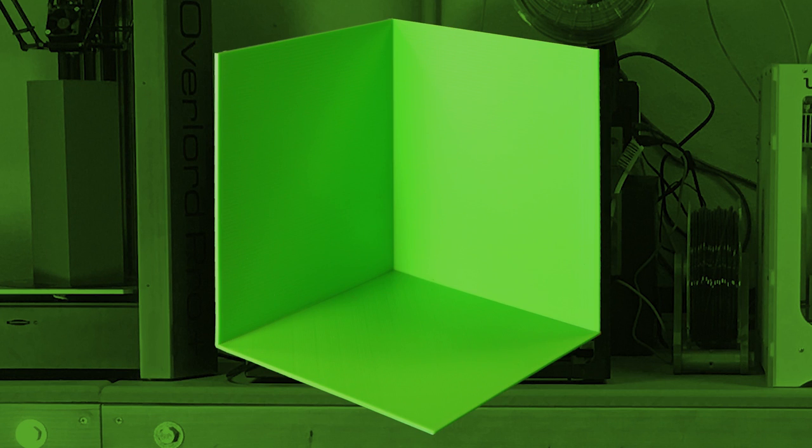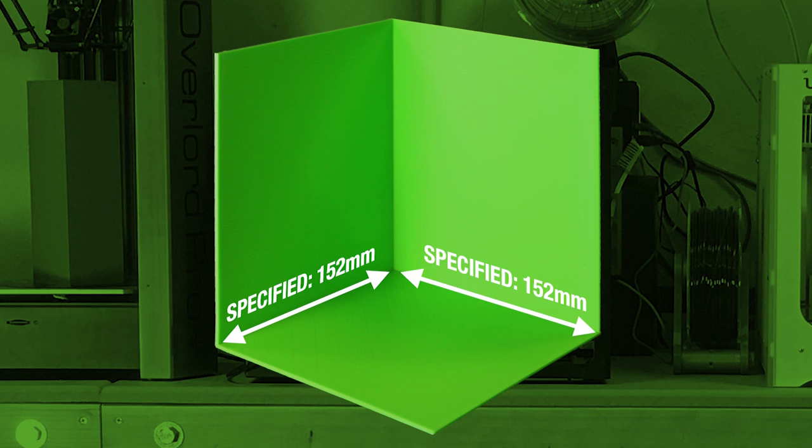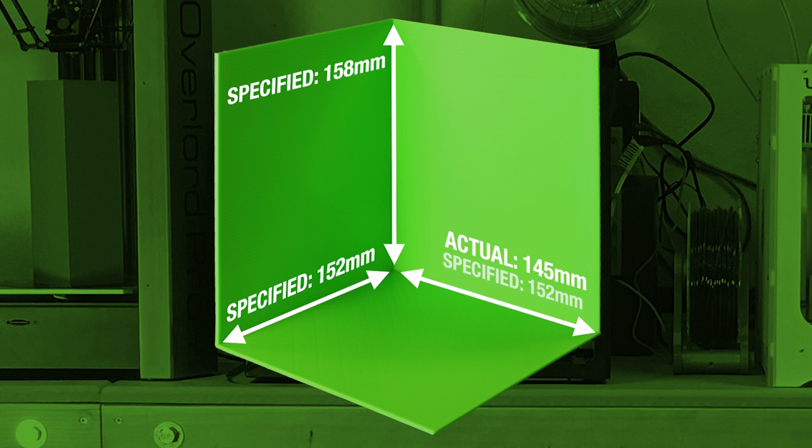On the LulzBot Mini, the specified maximum print size was 152 millimeters long by 152 millimeters deep by 158 millimeters high. The actual print area allowed by Cura was 145 millimeters long by 145 millimeters deep by 158 millimeters high, so length and width were 6 millimeters smaller than specified.